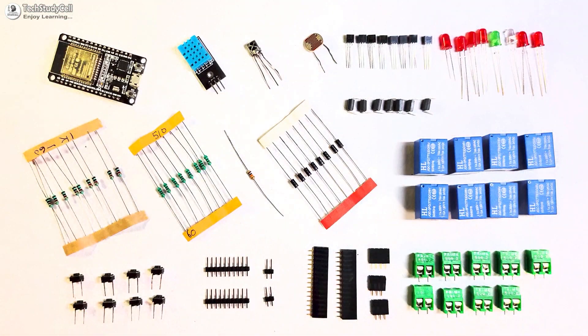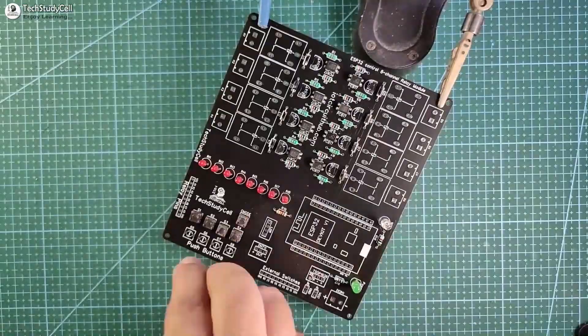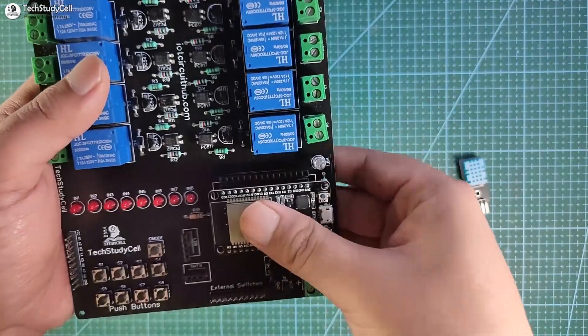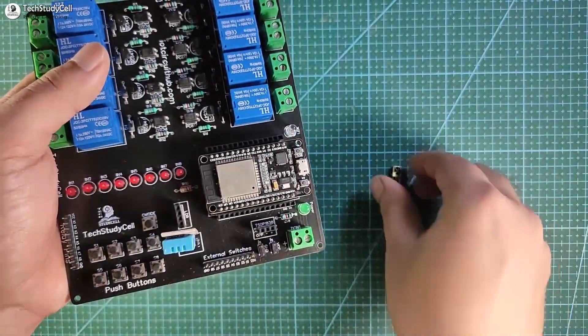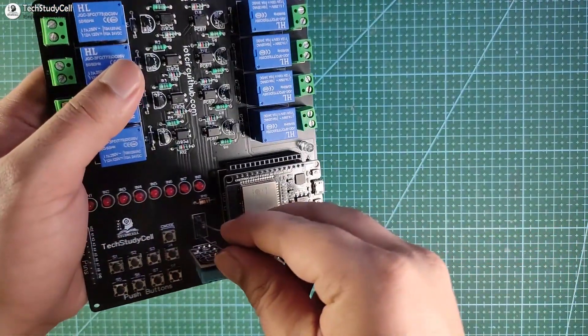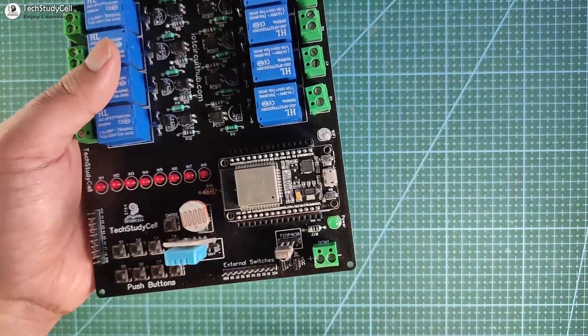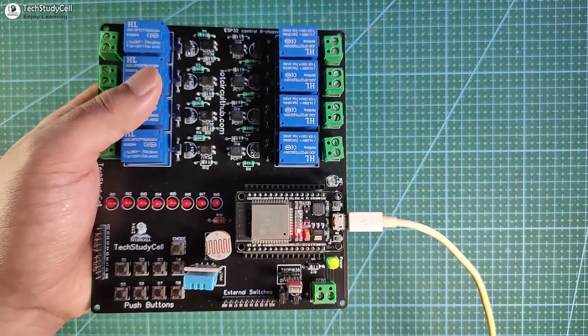Now these are the components required for the PCB. I will quickly solder all the components on the PCB. After soldering, let me connect the ESP32 with the PCB, then I will connect the DHT11 sensor, 1838 IR receiver, and at last I will connect the LDR with the PCB. We have connected all the sensors. Now I will connect the laptop with the ESP32 to upload the code.